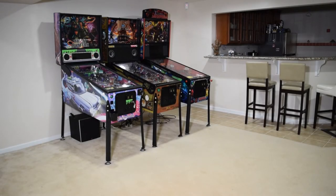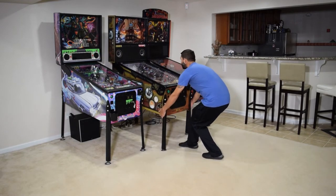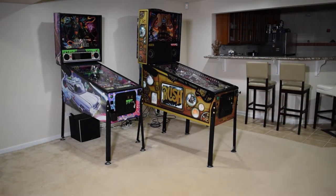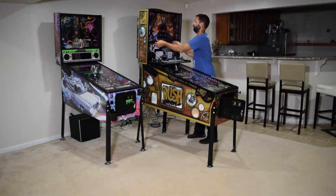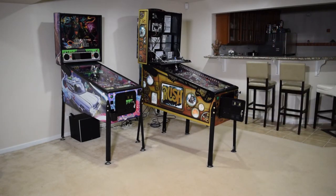To begin this installation, unplug the pinball machine and then, if necessary, move the pinball machine so you have access to both sides of the pinball cabinet. Now open the coin door, grab the backbox keys, unlock the backbox, lower the speaker panel, and then remove the trans light. Be sure to place the trans light in a safe location.